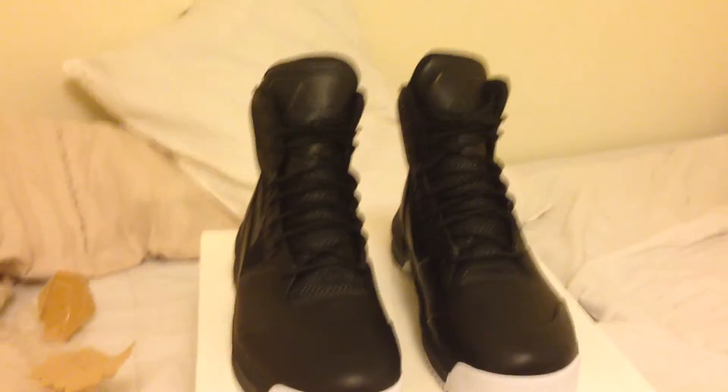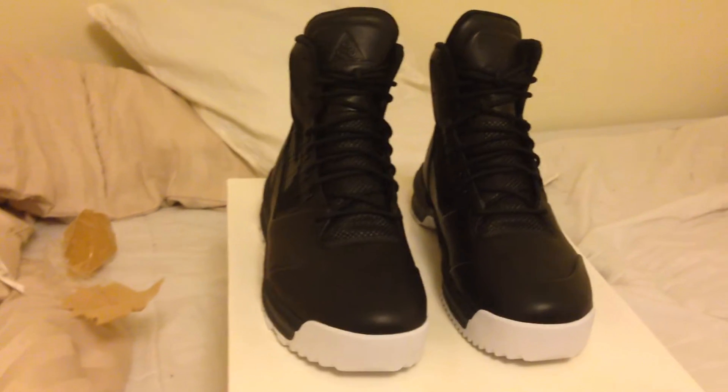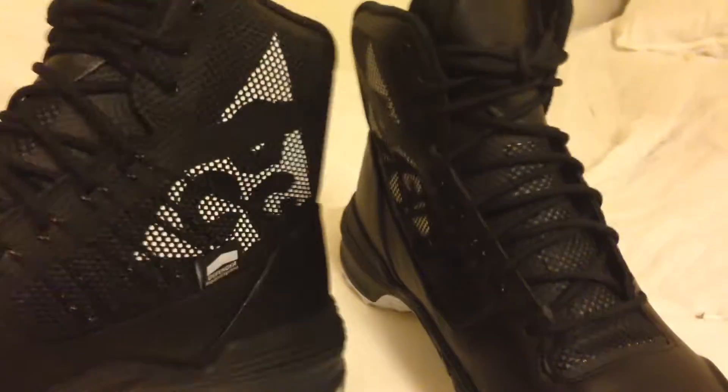Nike Lunaterra Arctos ACG SP — the Nike Lab version. Very limited pair. I have a size 10 available for sale.